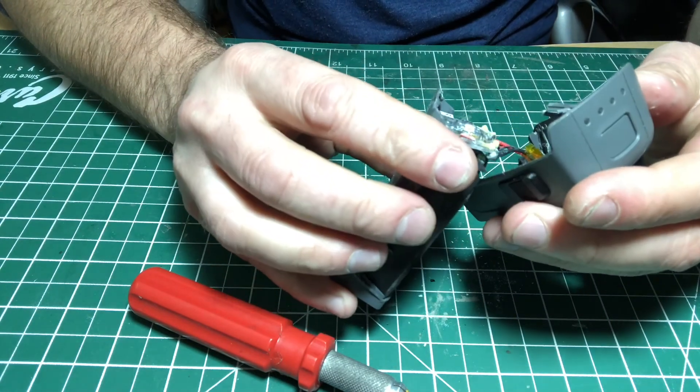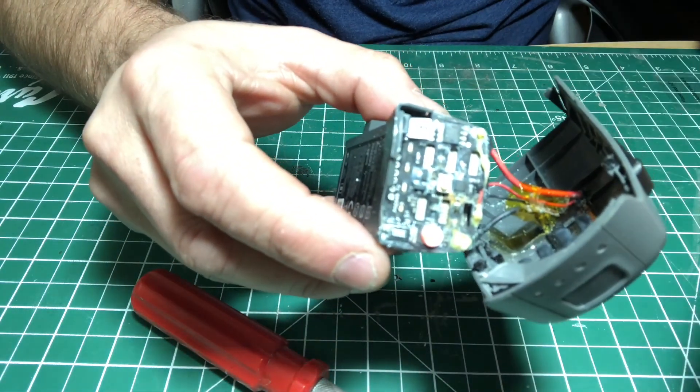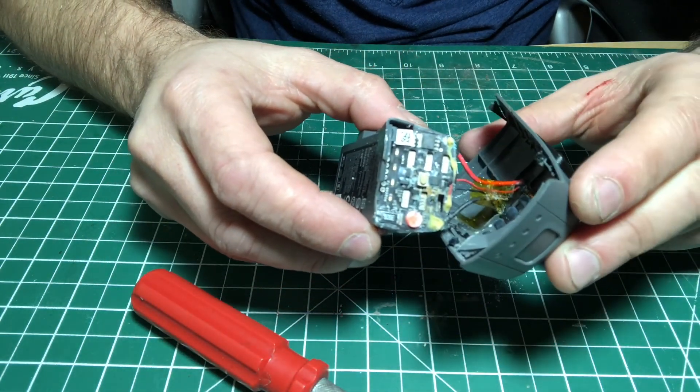There you go folks — that's why they call it an intelligent battery. It has a circuit board inside that tells the Spark when to return home, cell health, and other fun stuff.